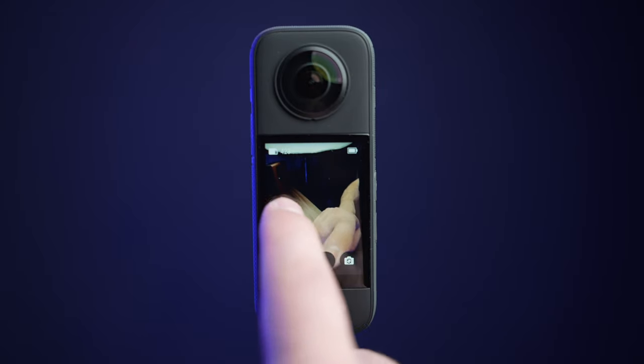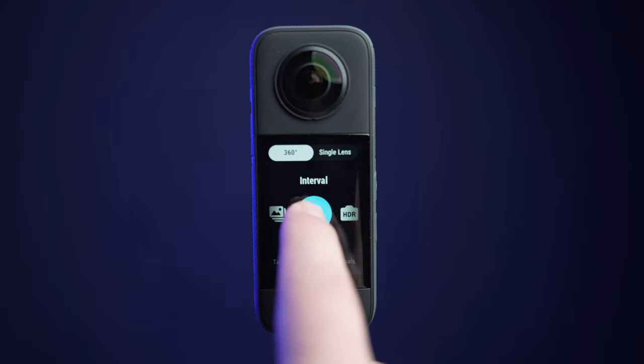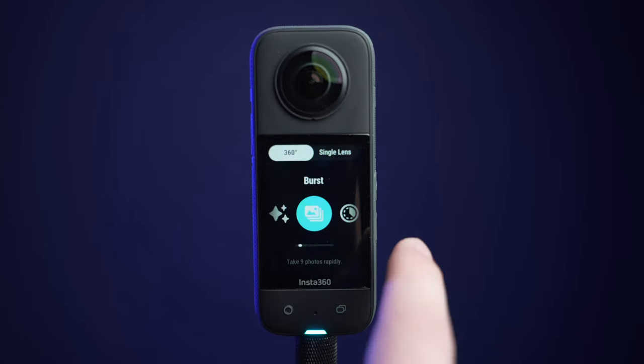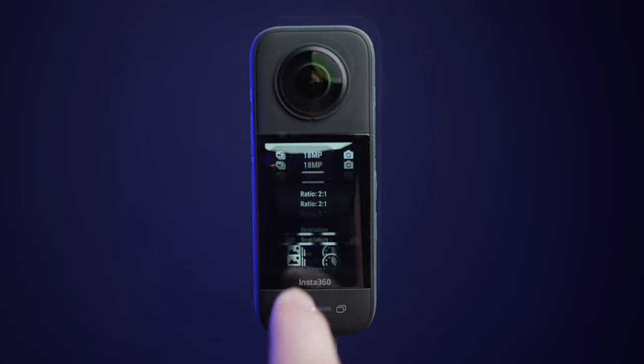When you are in HDR mode, photo mode, or any other mode, you will find very similar settings in those modes as well. To record video or photo, press the shutter button located on the lower left of the camera. To the right of that is the single to 360 mode selector. Press this if you want to enter single lens mode or 360 mode.